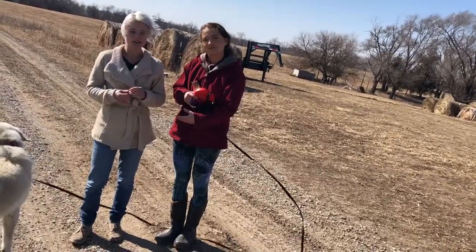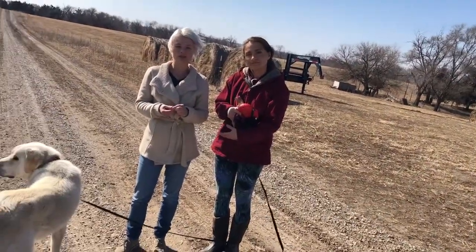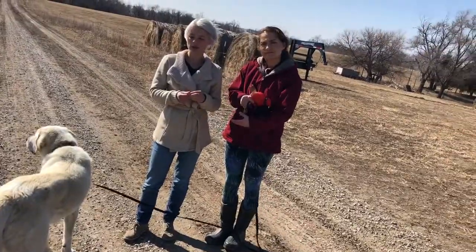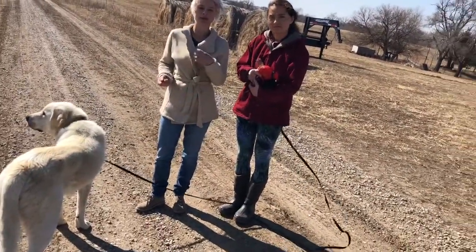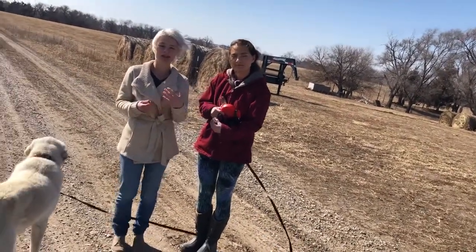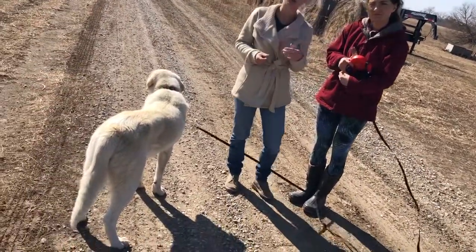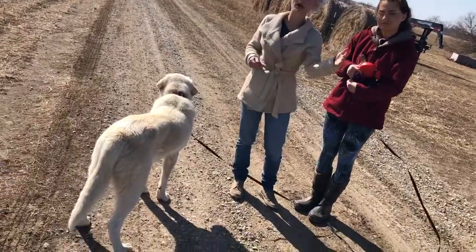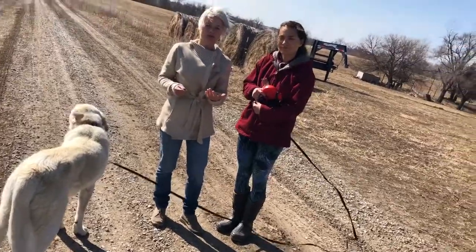We're going to start off by blowing the whistle, calling his name, and having him move back to get a treat. Then you start to transition off of using his name at all, and we'll move to a point where we can take him off leash and use just the whistle to call him over. Always give him a treat when he comes back, and don't put him on leash afterwards — let him go back to wandering and learning the perimeter. That makes it positive reinforcement.